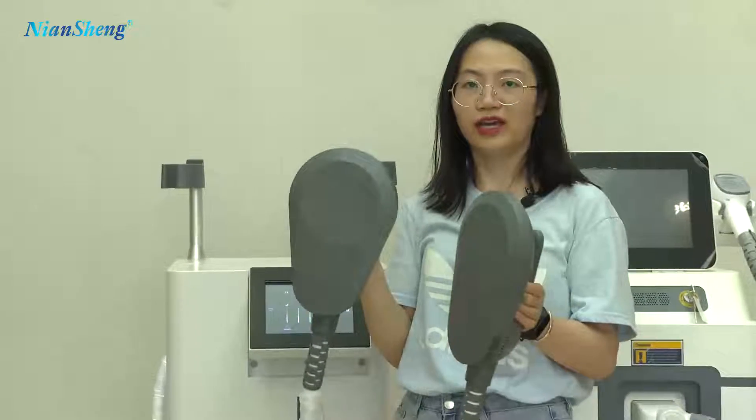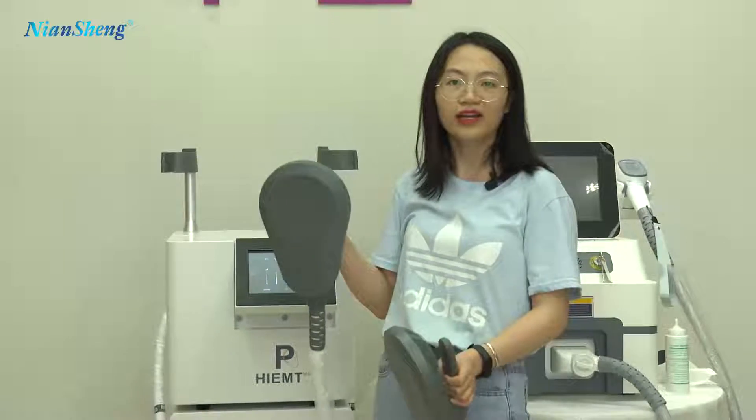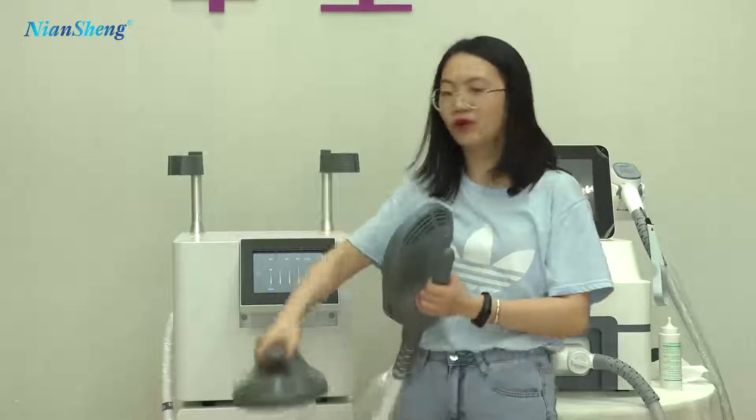You can use 2 handles together on your arms, or you can use 1 handle for your arms and 1 handle for your legs.